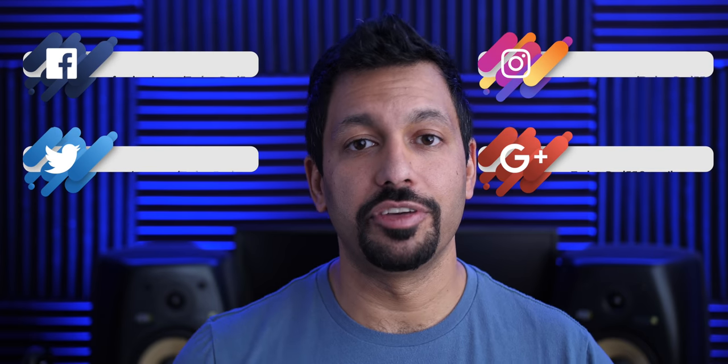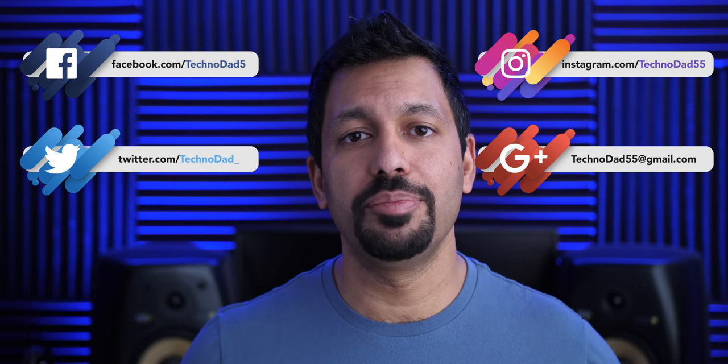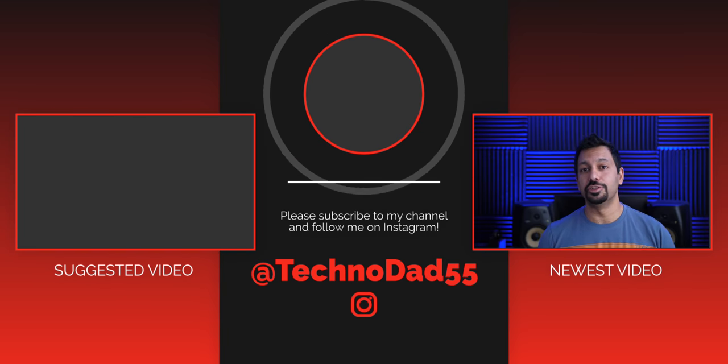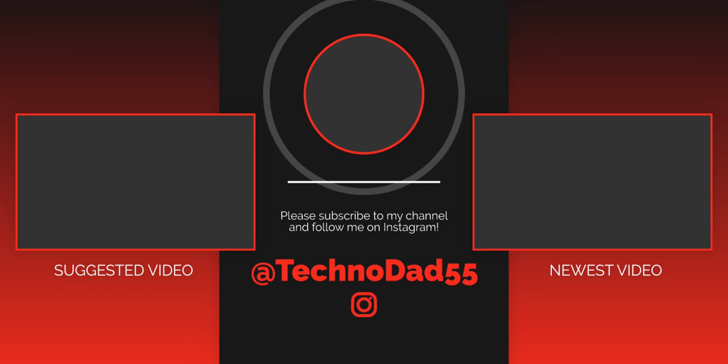These things are going to last like 20 plus years, so you should definitely check these out. Big shout out to Corey for sending these in for me to review. If you guys at home have any questions, leave them in the comments below or hit me up on social or email. Don't forget to smash that like button and subscribe. My name is Chana D, I'm your Techno Dan — I'll see you next time.